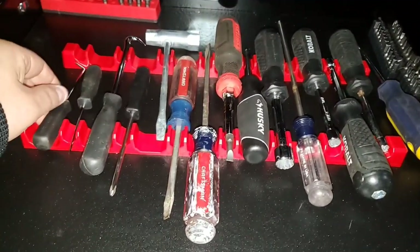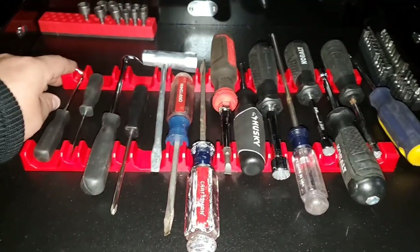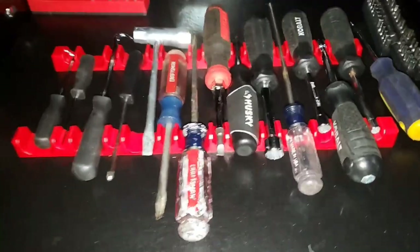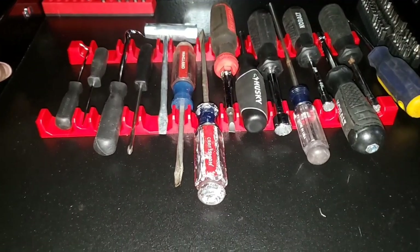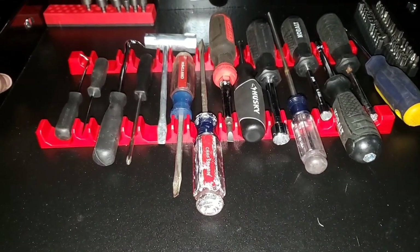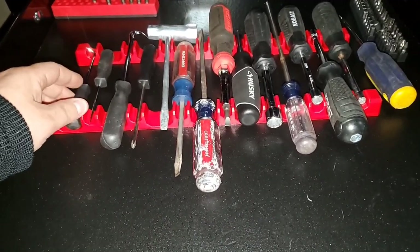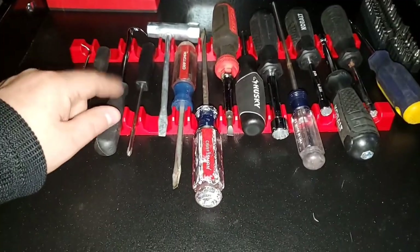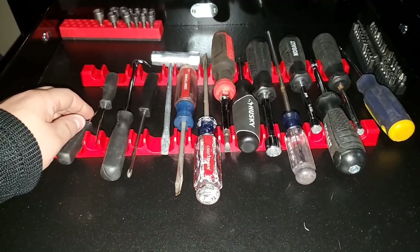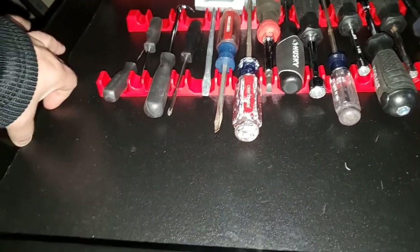It does move around, so it kind of fails that test. You're going to need some magnetic tape to put it down. It's not a bad system — I think I spent around eight to twelve bucks, somewhere in that price range. It's just cheap storage. I'm a little disappointed I wish it had magnetic tape, because this just slides all over the place.